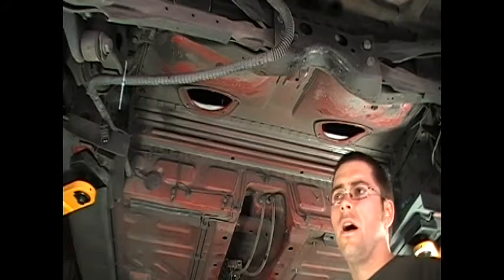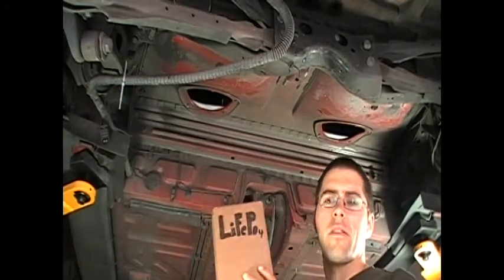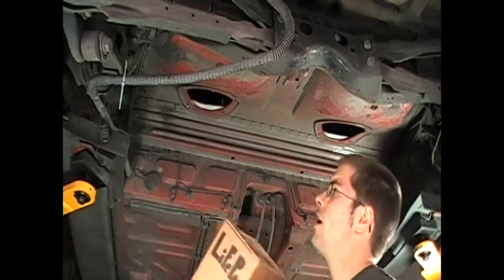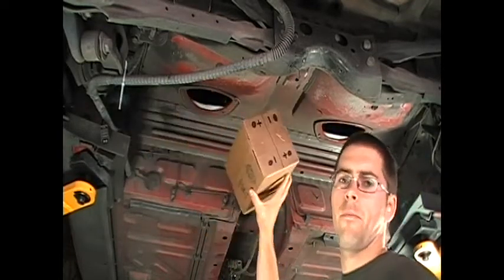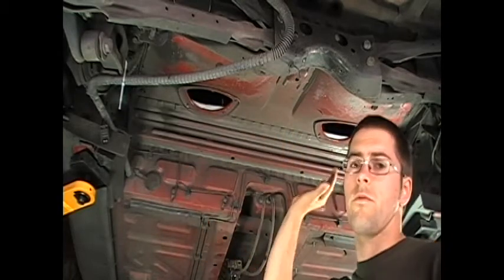Underneath the car, where the gas tank used to be, we'll be installing quite a number of lithium-iron phosphate batteries. We're guessing we can get approximately 36 out of the 56 batteries that we need just in this region.